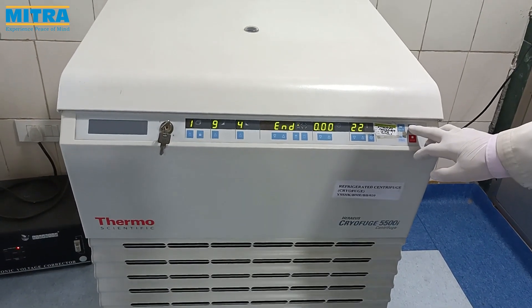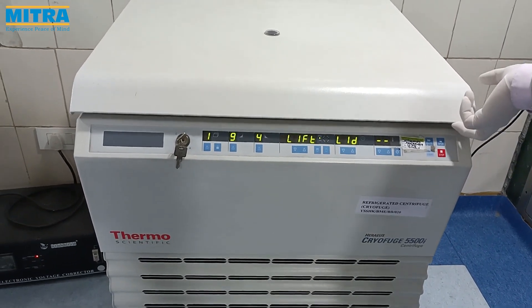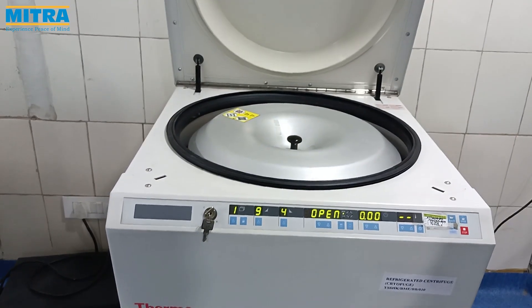As we can see, centrifugation is now over. Open the lid and take out the centrifuge buckets. Now we separate the components from it.